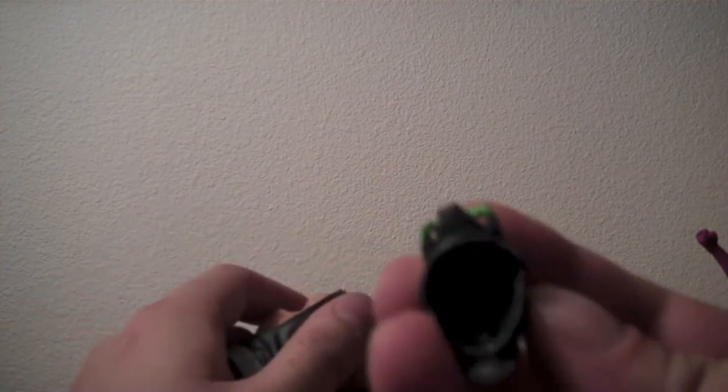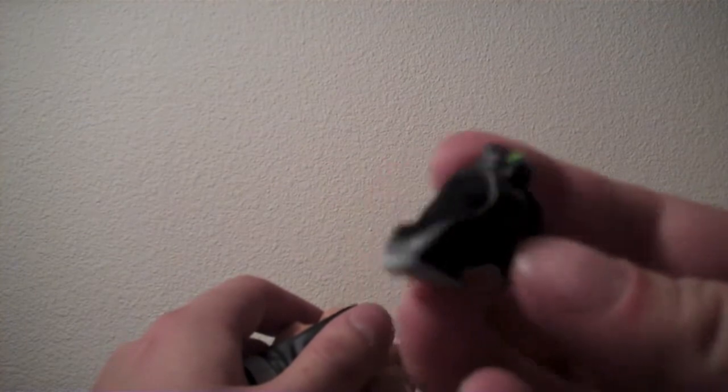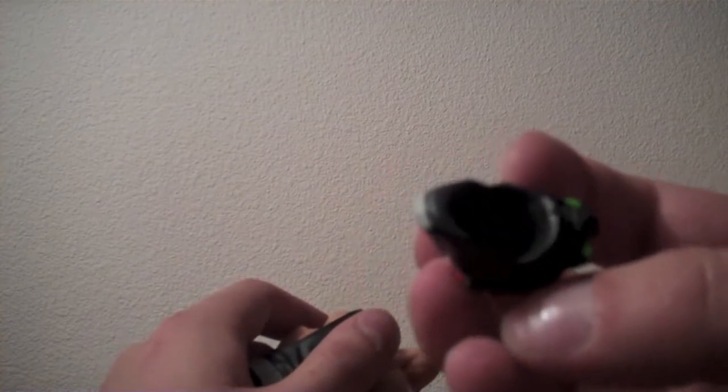The head hole in there is actually quite a bit smaller than this ball here at the top of the neck, so that's going to need a little force. And I don't have the strength of Bane, apparently. So hold on one second.